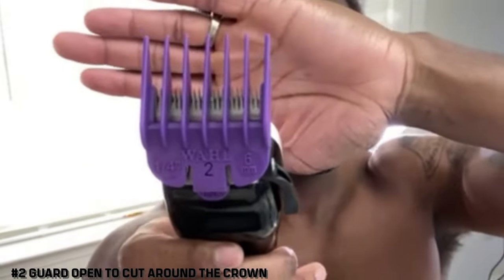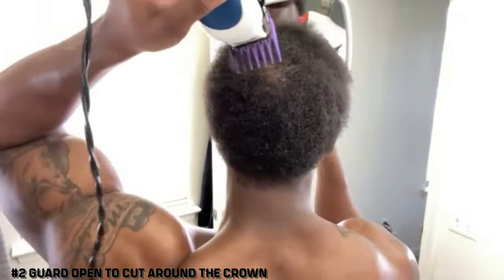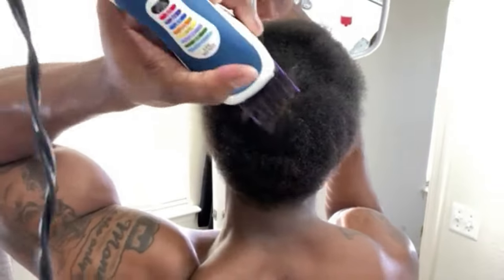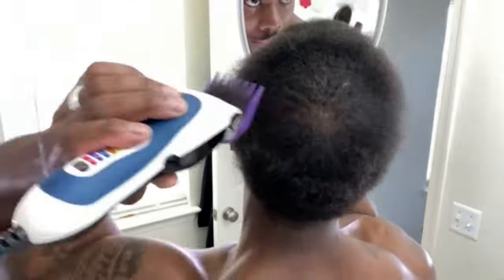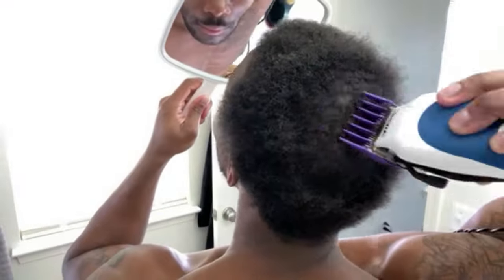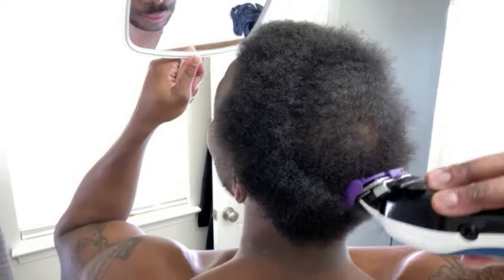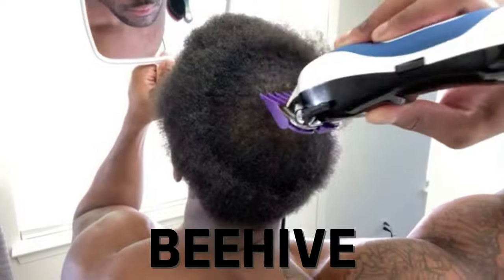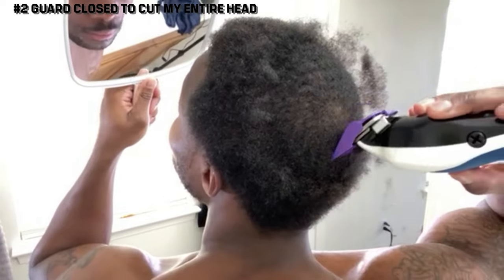Now, number two guard open — this is how I'm going to cut around my crown. It's important to know that around your crown there's normally less hair. That spot you see is not a bald spot — that's where I place my pinky and brush away from it, following my 360 wave pattern. Everybody's crown will look different. Some folks have no visible crown because they've perfected their swirl; some just have a line. Here I have what we call a beehive, and I'm taking that two guard open and cutting away from my crown.